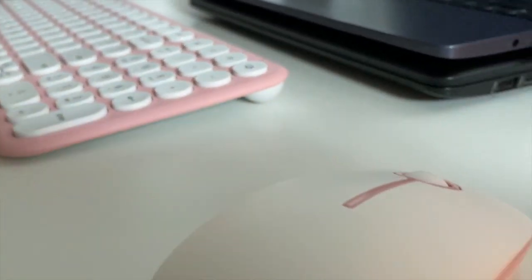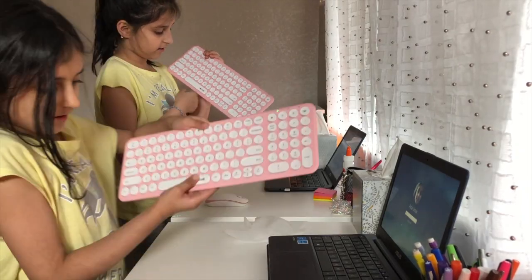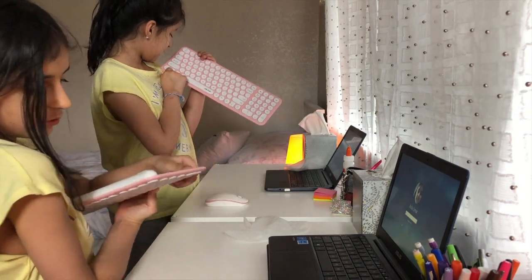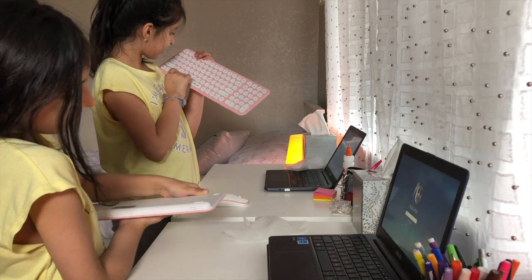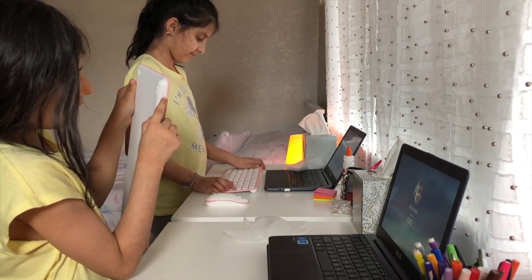Even on the space bar it says 'Jelly Comb' — right here. And there's a switch that you can use to turn your keyboard off and on.